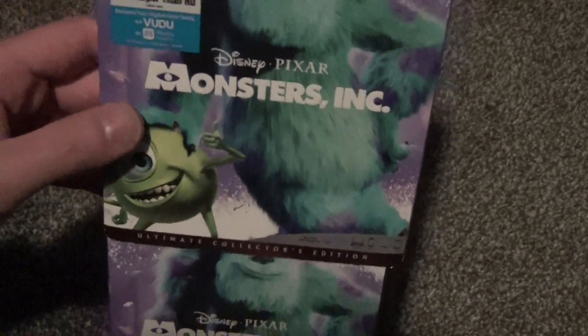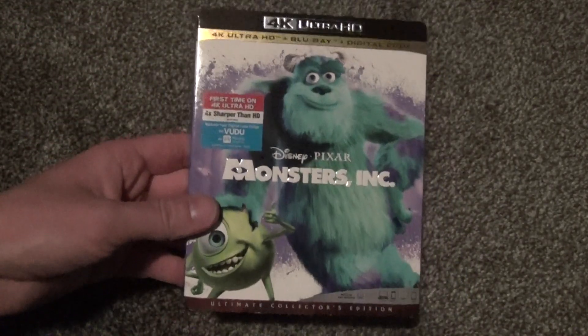Monsters, Inc. on 4K — I hope you guys enjoyed this video and we'll see you in the next video.